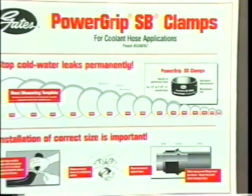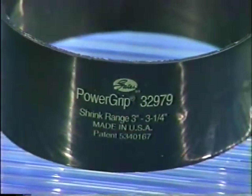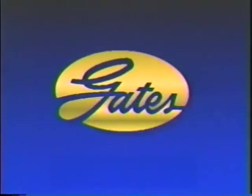The PowerGrip SB Clamp is indeed an amazing product. With these tips on selection and installation, you'll be making leak-proof connections in no time. Thanks to Gates, the world's leader in belts and hose technology.